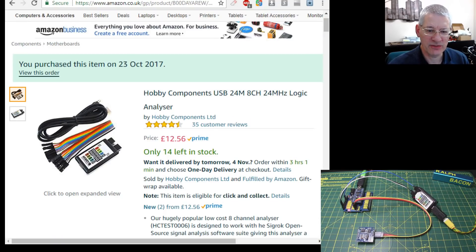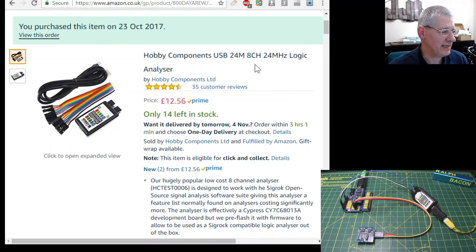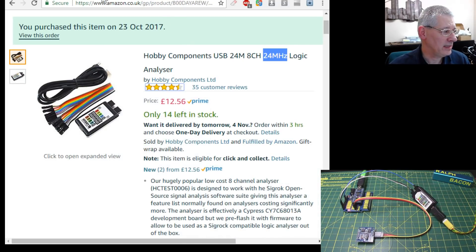This is the actual device I purchased on Amazon - 12.56. It says USB, 24 megasamples, 8 channel, 24 MHz logic analyzer. Take that with a slight pinch of salt, because even in the instructions it says the 24 MHz speed is very dependent on how much data you can push into your computer. For what we're doing here it's absolutely fine. At 12 pounds 56, I thought I've got to have a go - my oscilloscope doesn't have a logic analyzer and I couldn't afford one of those.